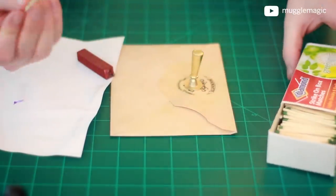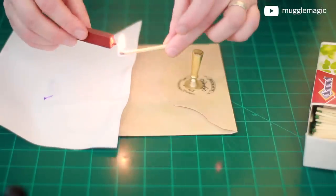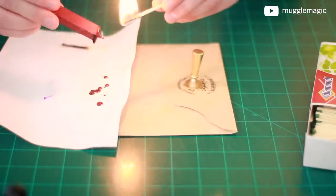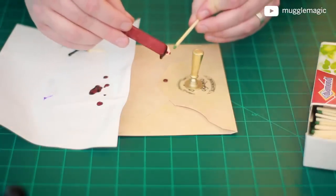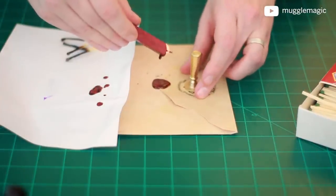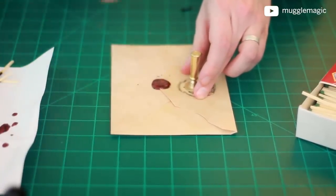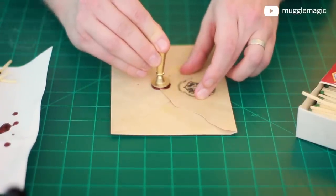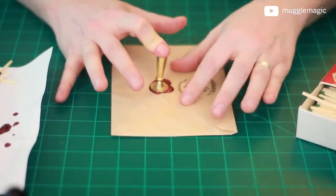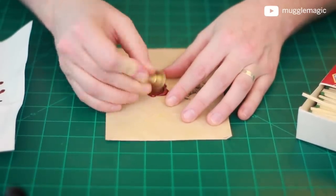I can't find my lighter, so I'm going to use matches. Here's my scrap paper. I'll start a match up and start melting the wax. Once you have it melting really well, you can start melting it onto your letter. Got a little ash on there — that blob is probably big enough. Carefully move this over so you don't get a drip on your envelope, and then take your stamp and press right in the middle. It may take just a moment to harden and dry. When you think it's dry, it's probably dry — it only takes a minute. Then we lift this up, and there we go.